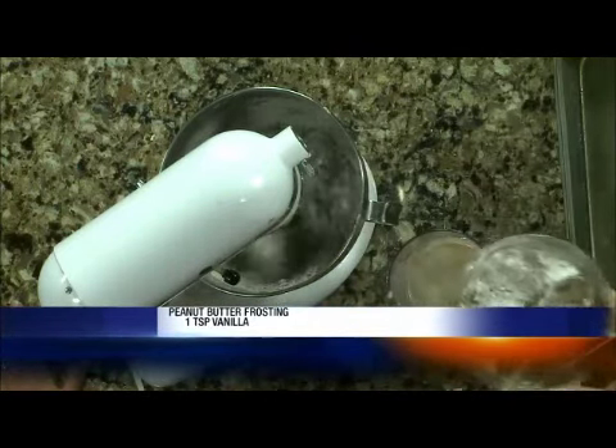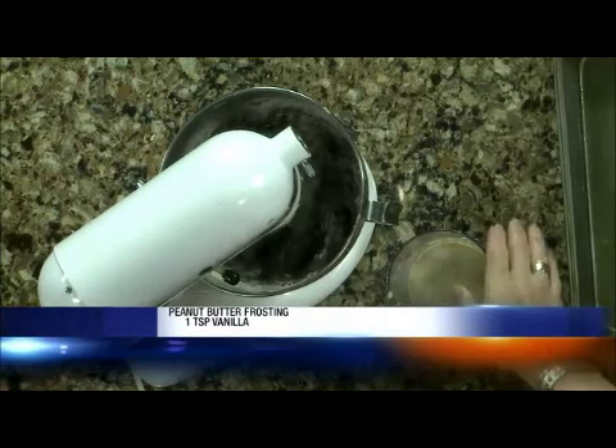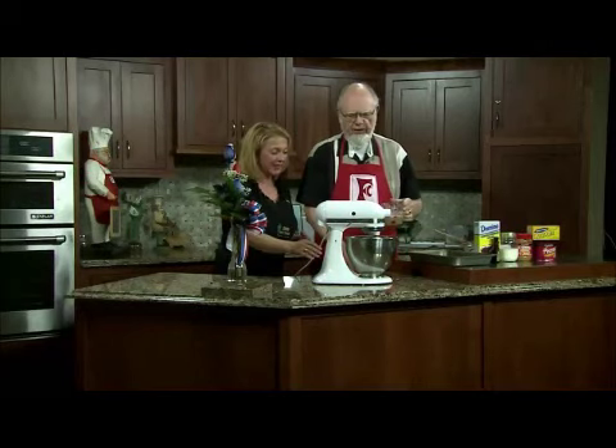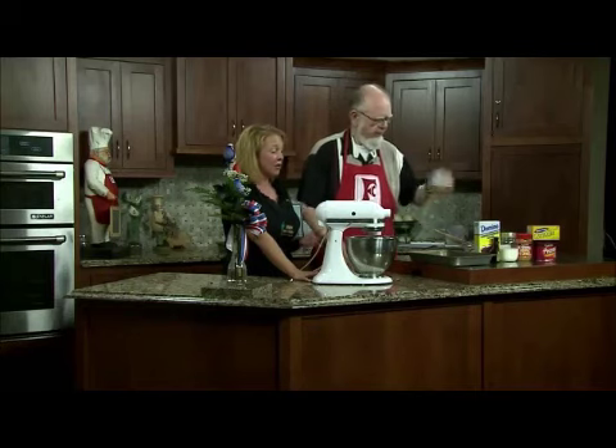Then we're going to put it — and I may not finish that because, you know, young and restless — we put it in a 9 by 13 pan. It bakes about 30 to 35 minutes at 350 degrees. It already smells great.